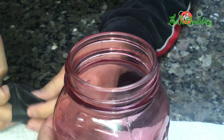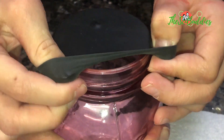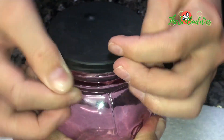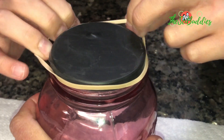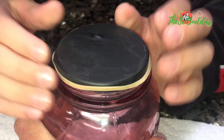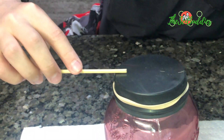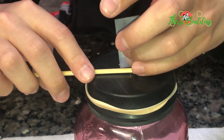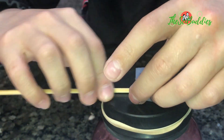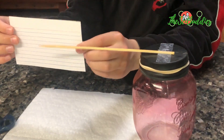Cut the hole a bit larger, then once it's over the jar it should be secure. Just for good measure, put a rubber band over it because you never know. Then get the barbecue stick, put it in the center — don't put it all the way over and don't put it on the edge — and tape it on so it won't fall off.